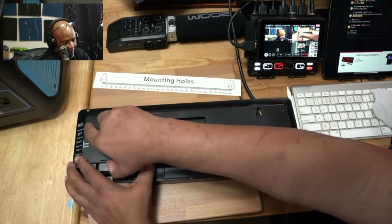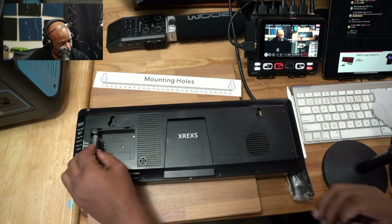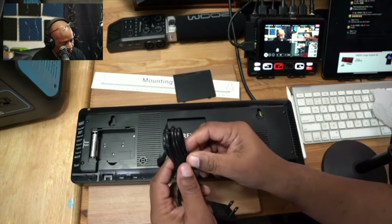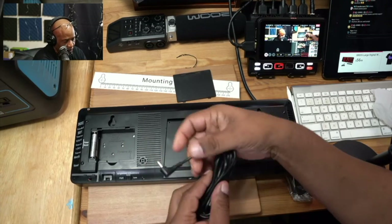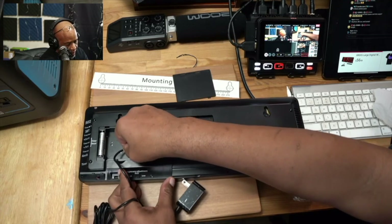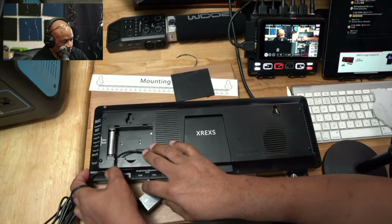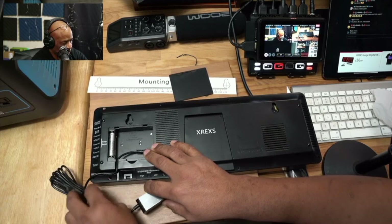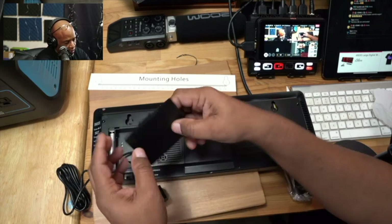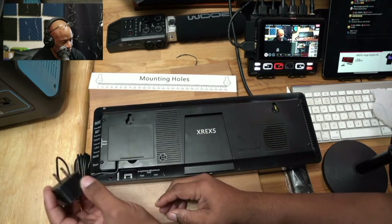To power this, we need to open this panel on the back. It comes with two batteries already installed — those keep the time and settings even if the power goes out. Here's our power brick: you just plug it in here, run the cord, and there's a little cavity where you can tuck the cord inside. Then the door goes back on.